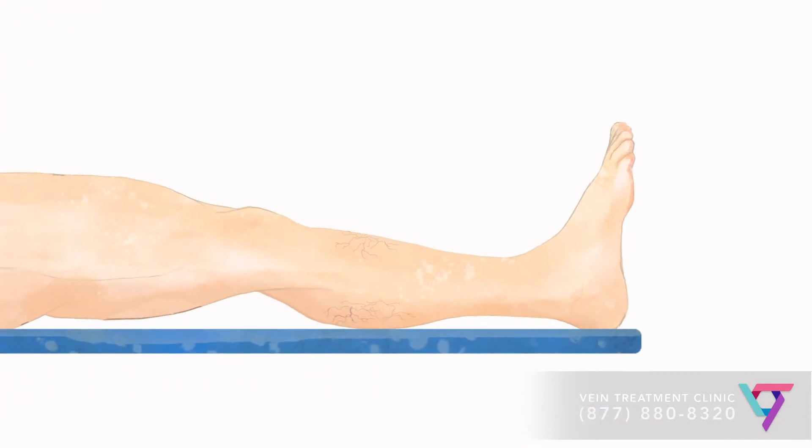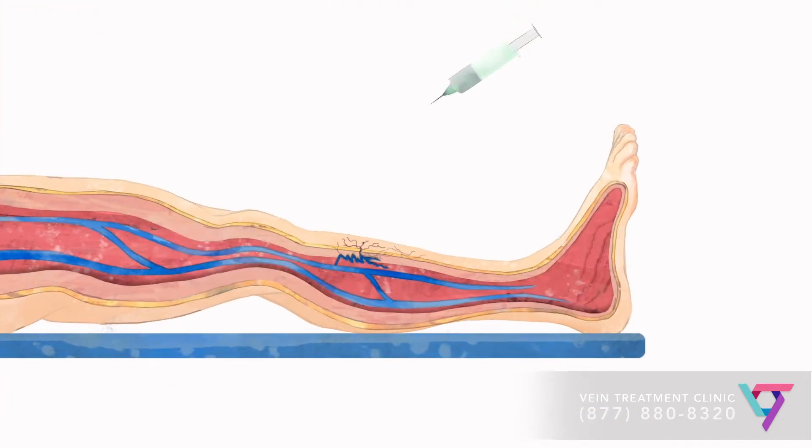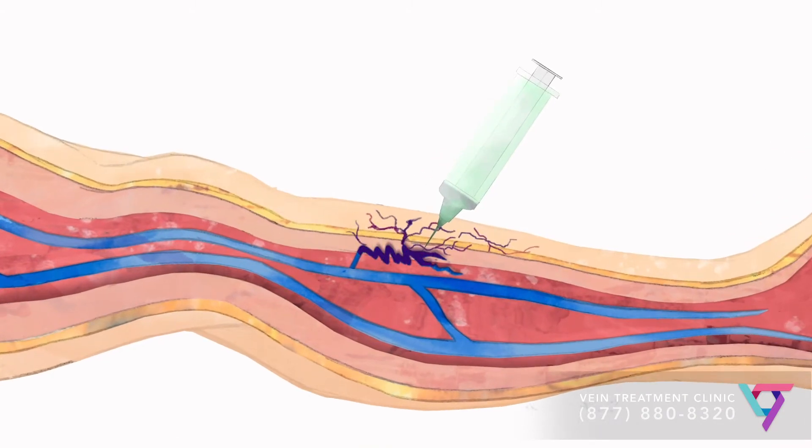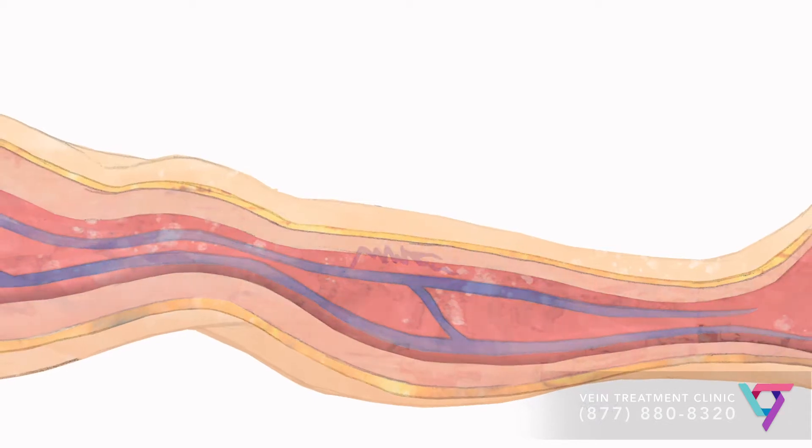To perform sclerotherapy, a qualified vein doctor injects a special medicine called a sclerosant into an unhealthy vein. This medication irritates the walls of the vein, causing a significant inflammatory reaction which closes your vein, blocking all flow. Blood flow is then rerouted to healthy veins and the residual vein shrinks and fades.